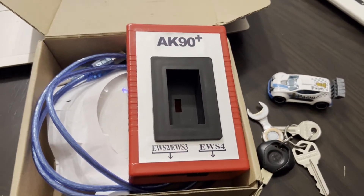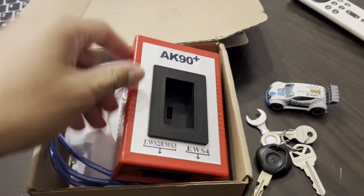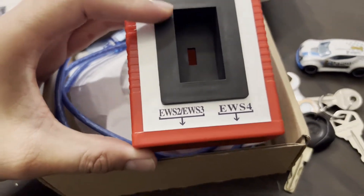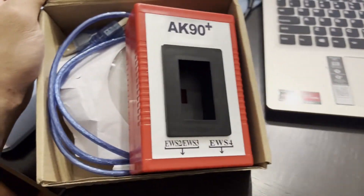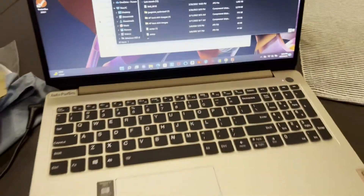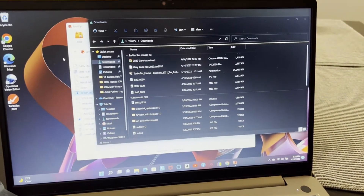Hey guys, so today we have this AK90 for EWS, EWS 2 and 3, and EWS 4. I'm gonna show you how to download the software and install it on your laptop. My laptop doesn't have a disc drive and this is Windows 10, so I'll give you a guide on how to do it.